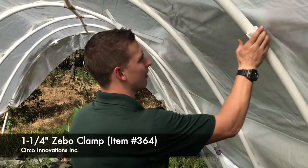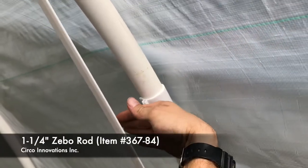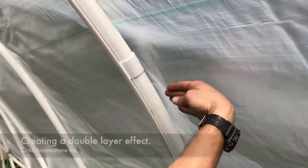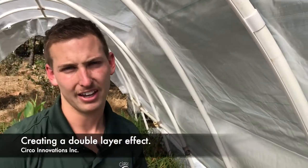The way this is going to work, you're going to snap on your Zebo clamp, take your Zebo rod, put your plastic right here, and the Zebo rod will then snap it to the fitting. Then you're creating an airspace right here. This is going to better insulate your greenhouse and it's going to be a warmer setting inside your greenhouse.